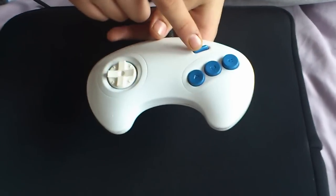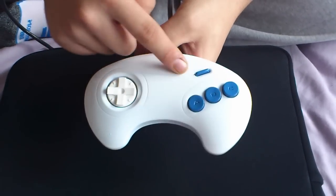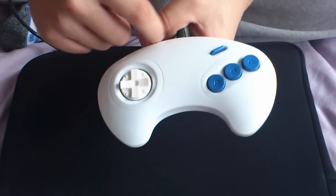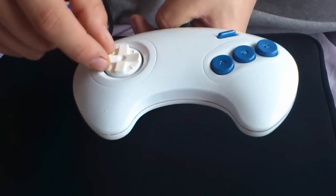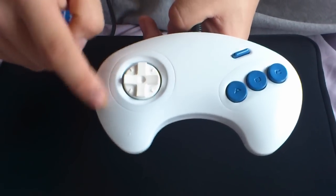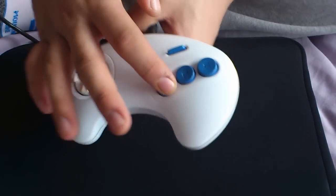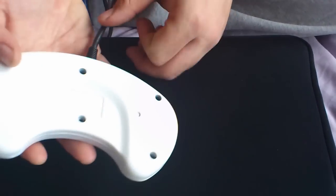There it is — same star A, B, C buttons, and then the D-pad in white, and then the cover in white. It turned out pretty good. I did have to actually redo this front piece, because I dropped it the first time, and that was a pain to sand and stuff. The D-pad is a slightly different shade of white, because I ran out and bought another white — it was cheaper, but it was slightly a different shade.